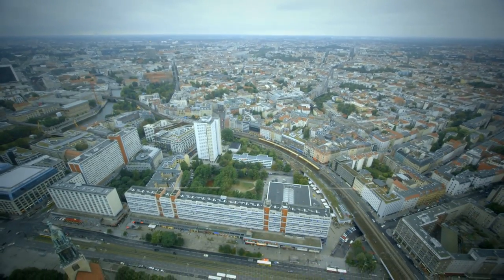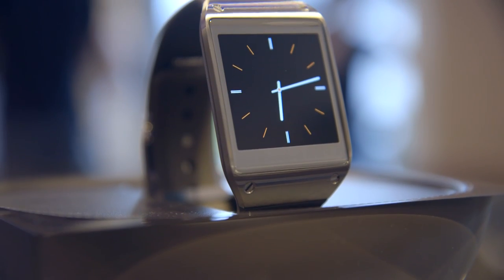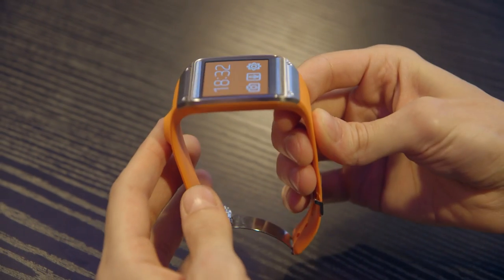Hey guys, it's Vlavo De Verge here at IFA Berlin and we're taking a look at Samsung's new Galaxy Gear smartwatch. This is a smartphone accessory that the company has just introduced and we're taking our first look at it.